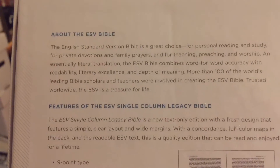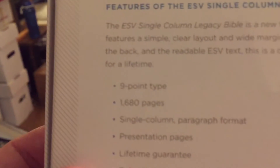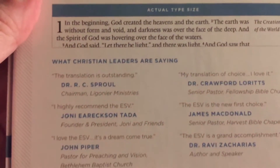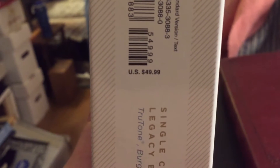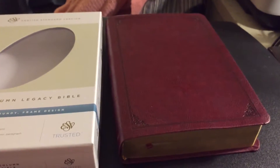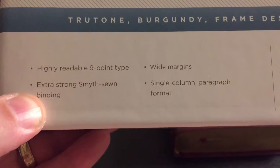What I am learning is what rebinders want. You can see here it's 9 point type, single column, Smythe sewn. The endorsements are here. You can see the price — that is not what I paid for it. I paid about $11 on ChristianBook.com's website.